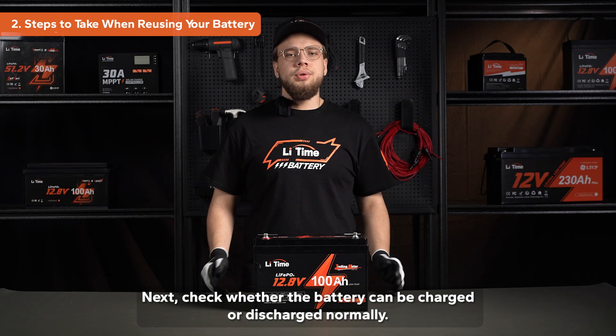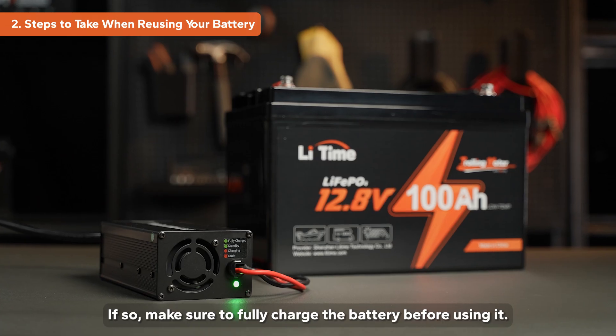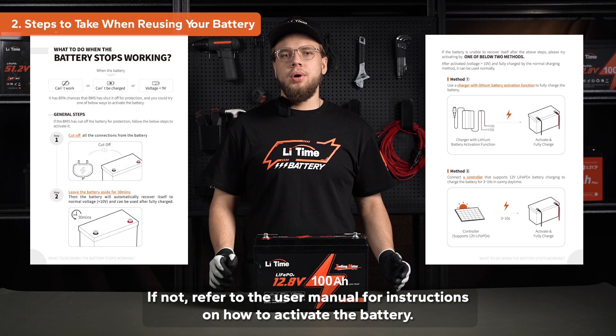Next, check whether the battery can be charged or discharged normally. If so, make sure to fully charge the battery before using it. If not, refer to the user manual for instructions on how to activate the battery.